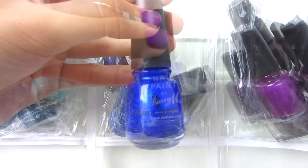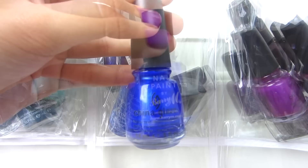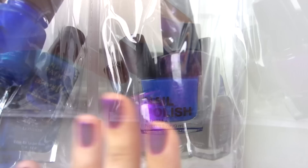Then I have royal blues and indigos: Butter London Blagger, China Glaze Frostbite, Barry M Indigo, China Glaze Blue Iguana, Barry M Navy, Sally Hansen Pacific Blue, and H&M Blew My Mind.